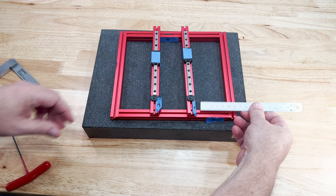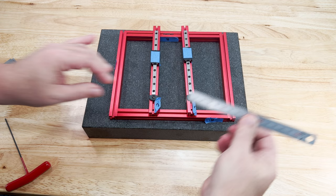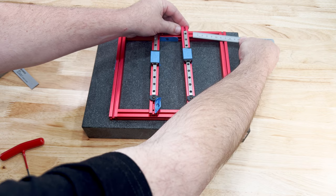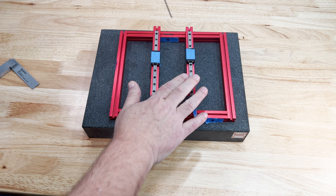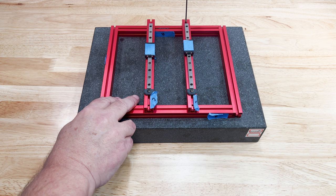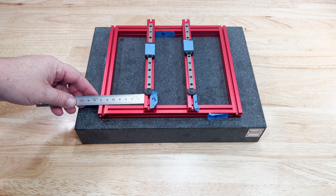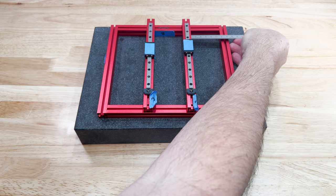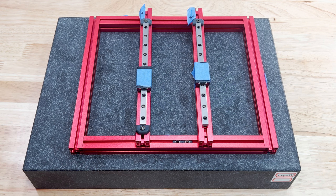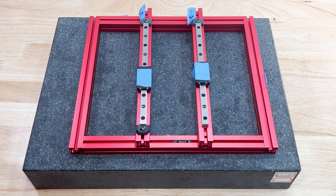Repeat the process for the other rail, then fully tighten them down and double check that nothing moved. Last part of this step: assemble the rail stop with the M3 screw and M3 nut just like in the previous steps, and add them to the end of the rail that doesn't have any stops. Make sure your flat sides are against the rail.